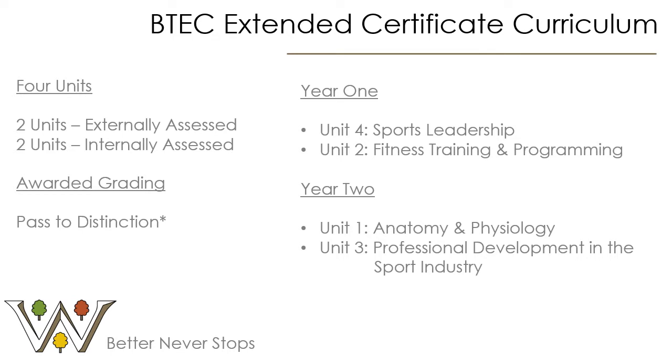In year two, students will study unit one which is Anatomy and Physiology. This is a nice progression from GCSE PE and also some of the segments within the OCR Sports Science Cambridge National. This externally assessed unit will be assessed within a written exam made up of short answer and long answer questions on the respiratory system, circulatory system, muscular system and the skeletal system.